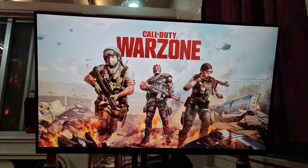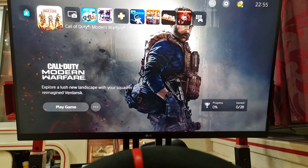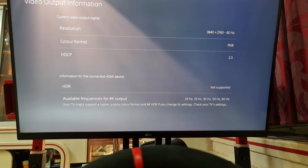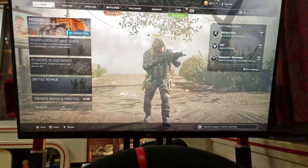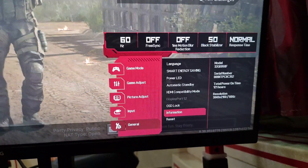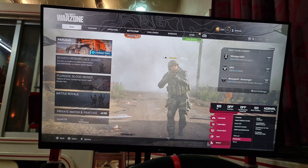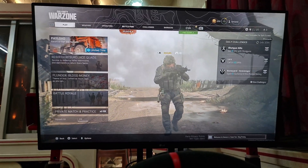Here we are in-game. Going back into the settings to check the resolution, it still shows 4K at 60Hz. Checking also on the LG monitor itself, it still shows 60Hz at 4K resolution. So our first finding is that on HDMI 2.0, the LG 32GK650F is not able to achieve 120Hz.